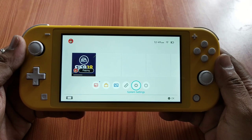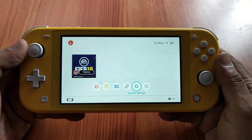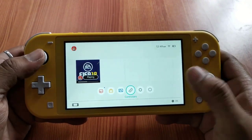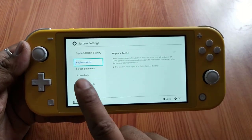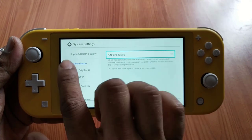Hey guys, in this video I'm going to show how to switch the Wi-Fi on your Nintendo Switch Lite. You need to go to your Settings, click System Settings, and the first header you can see is Airplane Mode, so just scroll down.